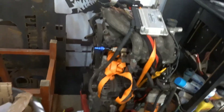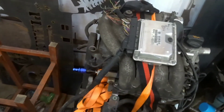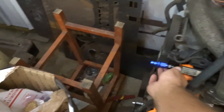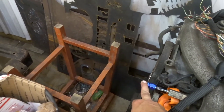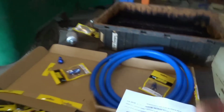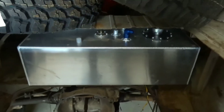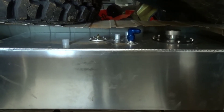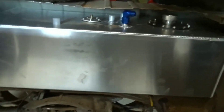I was going to do push-lock style fittings for everything but decided to go with regular EFI rubber fuel line, just like OEM style, so if something happens on the road we can go to AutoZone, O'Reilly's, or whatever and get what we need. I do have the AN push-connect onto the fuel rail with the fittings needed. I ordered some stuff from Jags but they sent me the wrong hose so I have to return that. I think I have everything I need on the way — should be here Monday so I can get the fuel system plumbed.